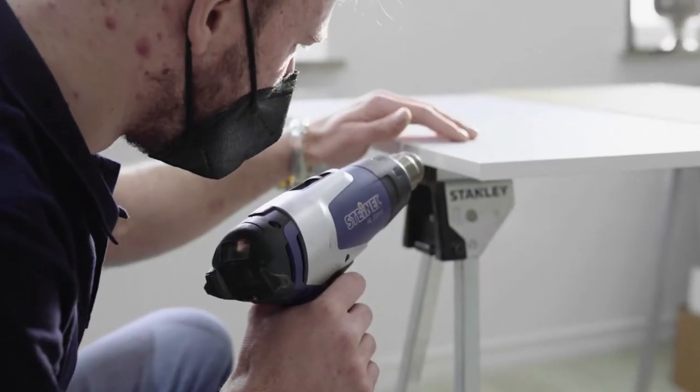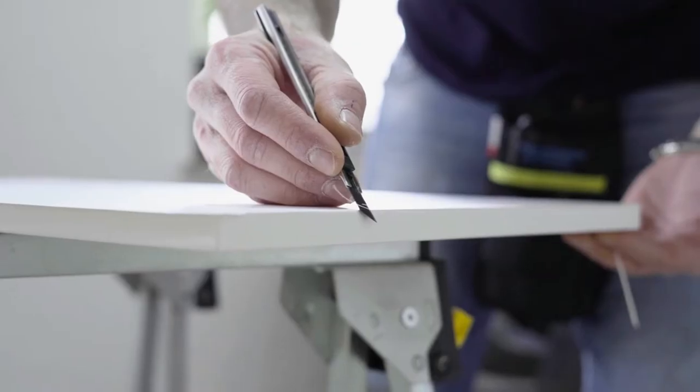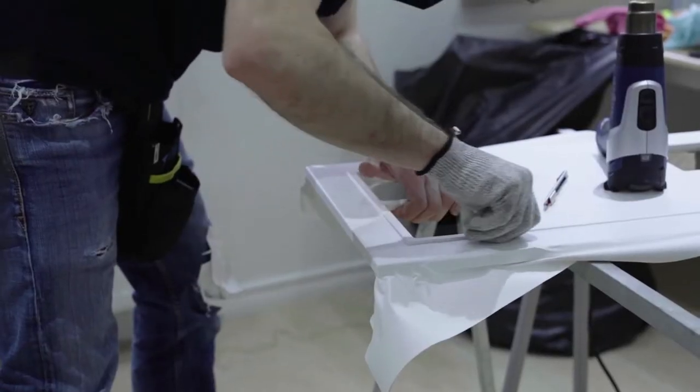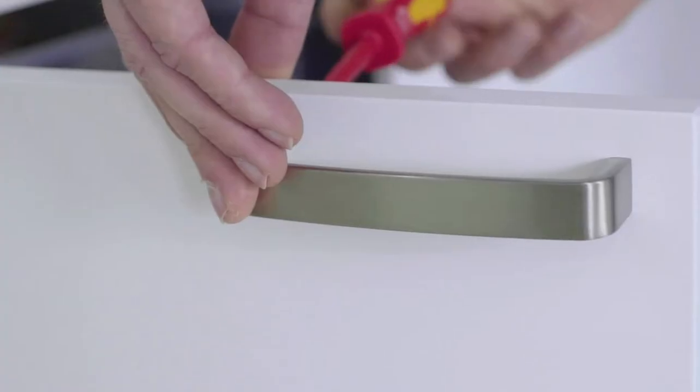Curved installations? No problem, as you can see.